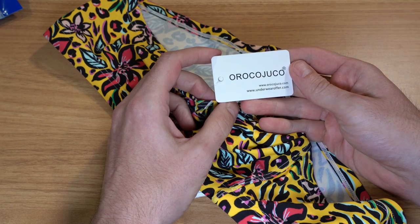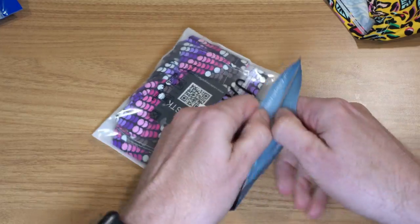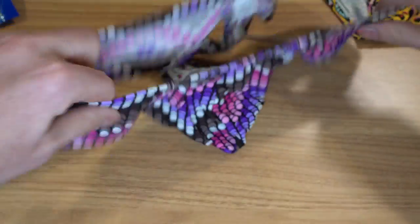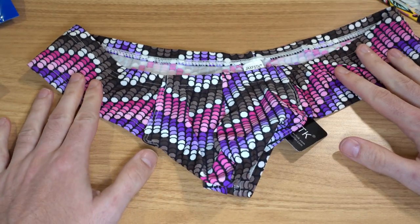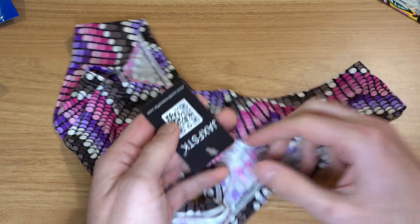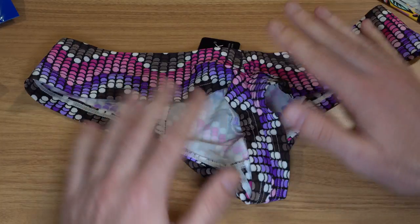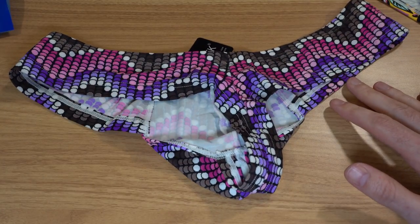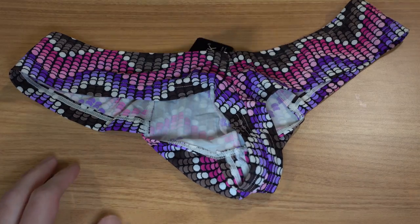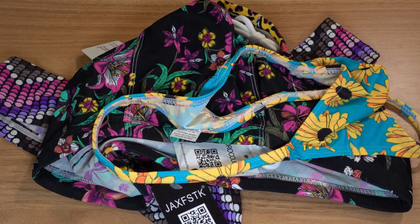Oroko Juco — orroko juko dot com, underwearoffer dot com. I got these large. And then another one — this wild disco ball cut, purple, pink, black, gray. jacks fstk dot com. I bought these with my own money, no one sponsored anything. This one is also kind of a little bit bigger t-back cut — a cheeky cut — but this one's a bit smaller. So four items, a lot of different colors. I bought them for the vibrant colors. That's the quick take — let's go try these on and see if they're worth the hassle, time, and money.